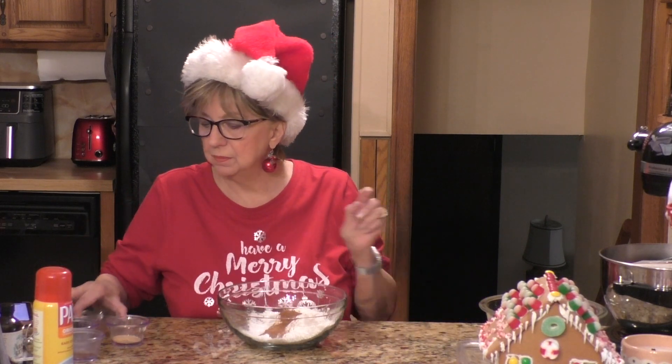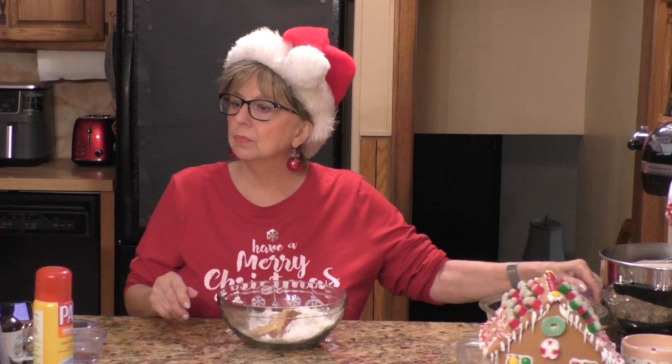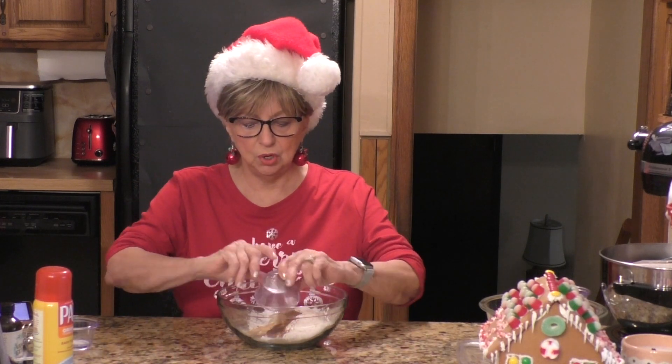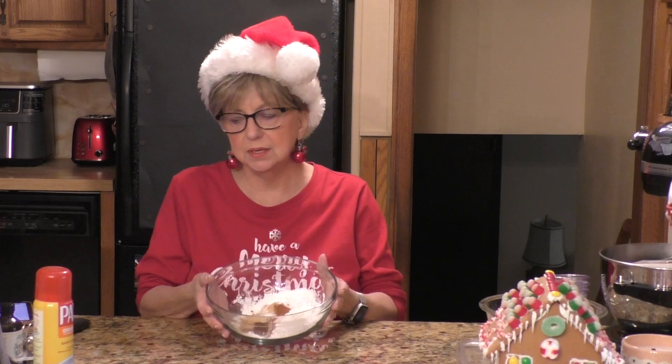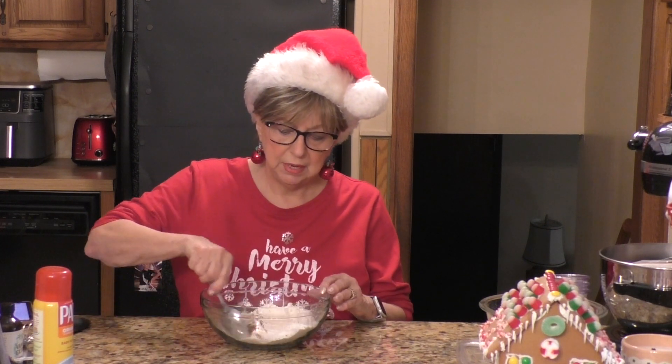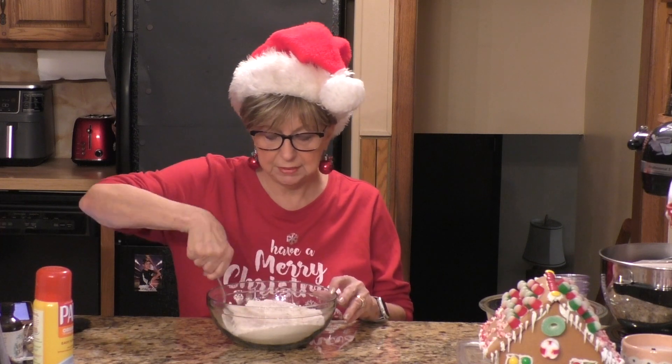We have one teaspoon of ginger. These are all of our spices going in first: a half a teaspoon of nutmeg, a quarter of a teaspoon of ground cloves, and a quarter of a teaspoon of salt. So we have our dry ingredients in the bowl. I'm going to take a spoon and mix the flour, baking powder, and spices all together — get them all combined.